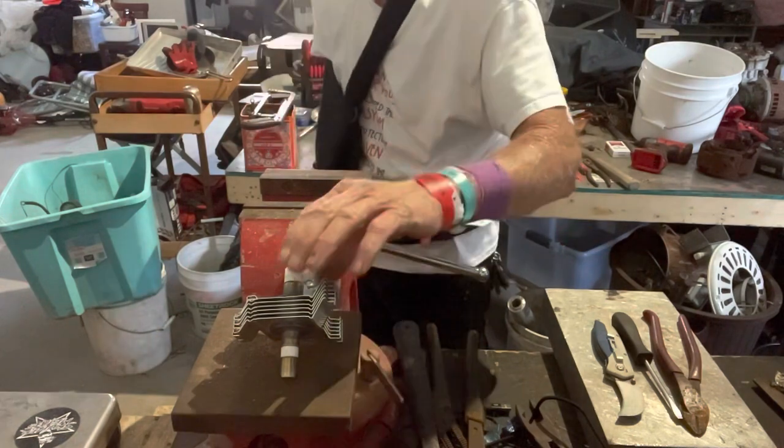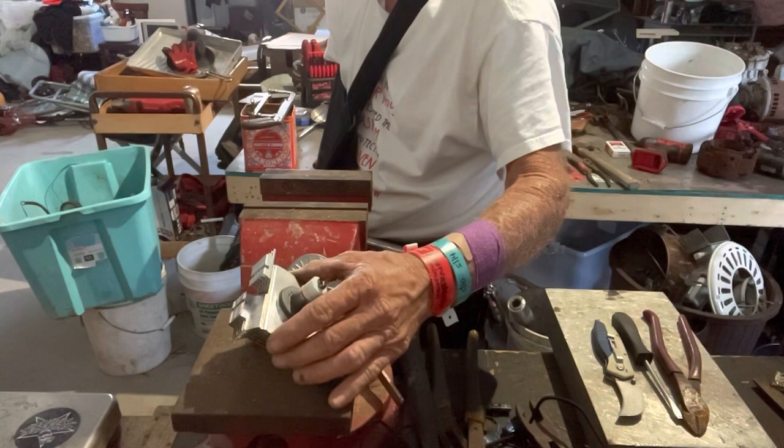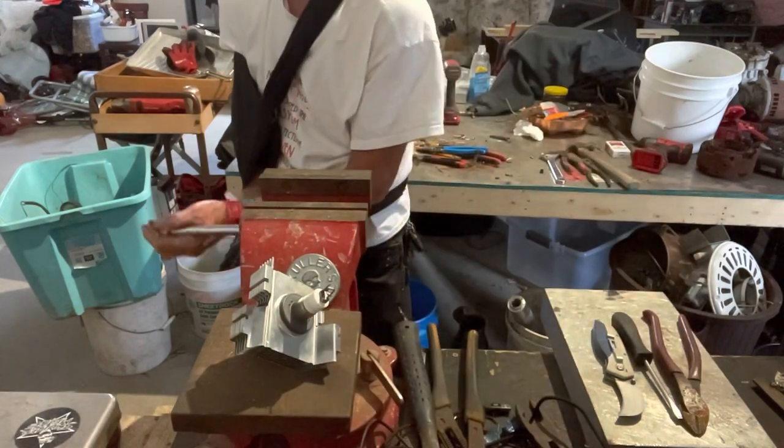Go to a microwave, take the end off of it — there's a little bit of wire in there. Take the wire out, cut it out, put it in a bucket.